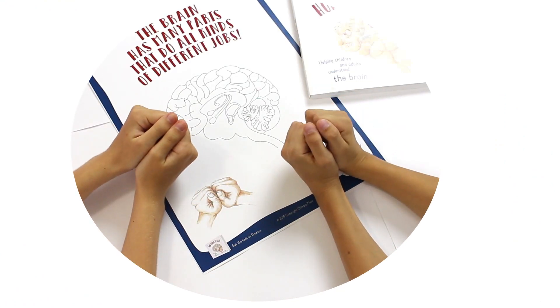First, put your fists side-by-side to see how big your brain is. Then,